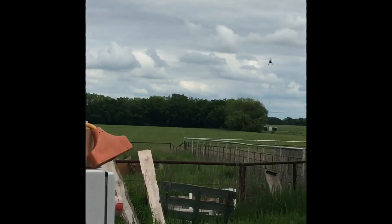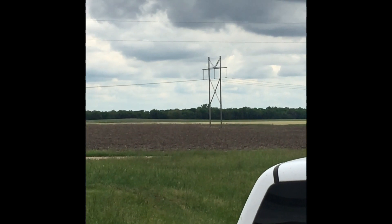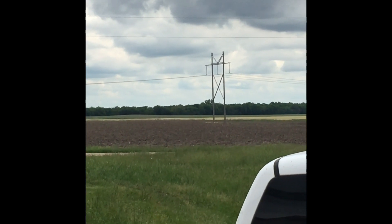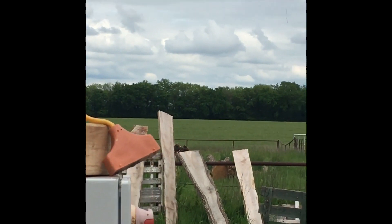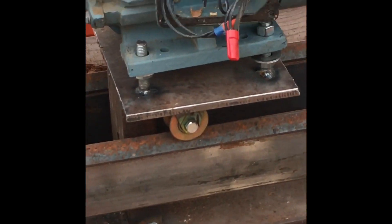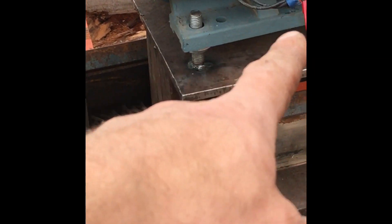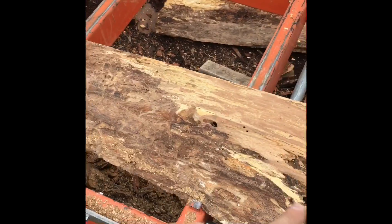There's a helicopter out there — they're replacing big power lines using a helicopter so you have to listen to that all day. Anyways, so it was spinning the wrong way, or at least what I thought was the wrong way, and I tried to go forward.